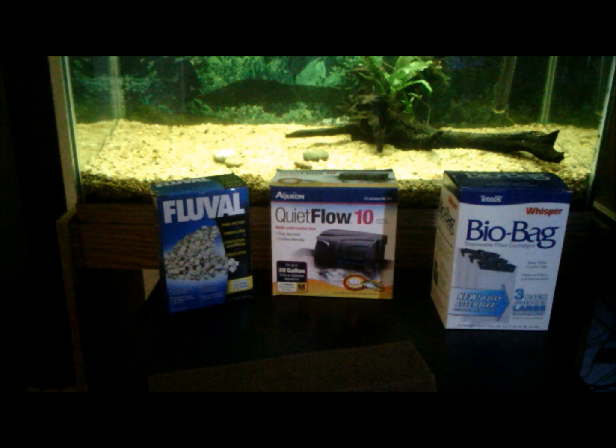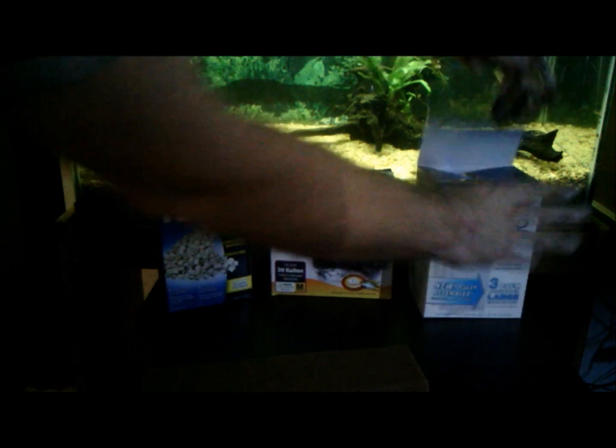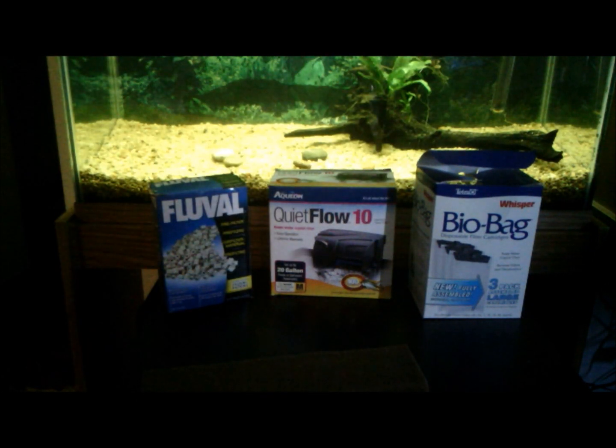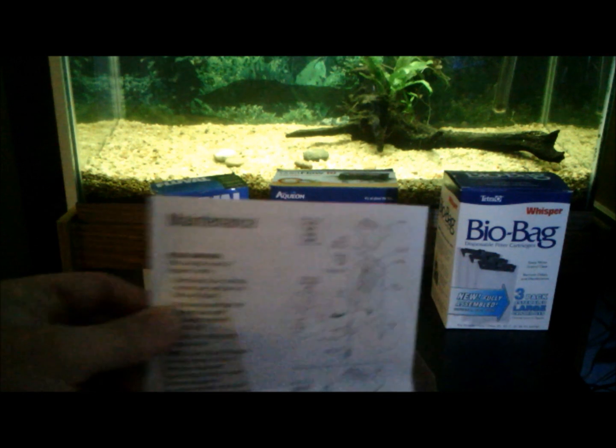When you're getting to the point that the media does need to be replaced, don't just throw it away. Buy a new piece of filter media and stuff it into your filter next to your old one, leaving them both in there as long as possible so the old filter can seed the new one with beneficial bacteria. When you do have to throw away the old one, you already have a new one ready to go. These bio bag refills often come with carbon inserts — don't need those, toss them.